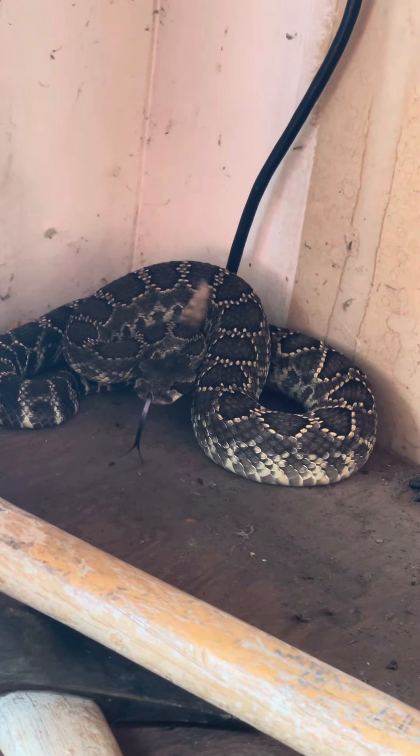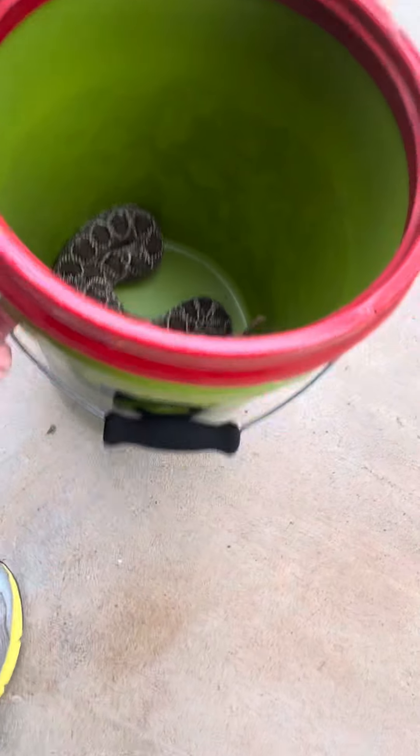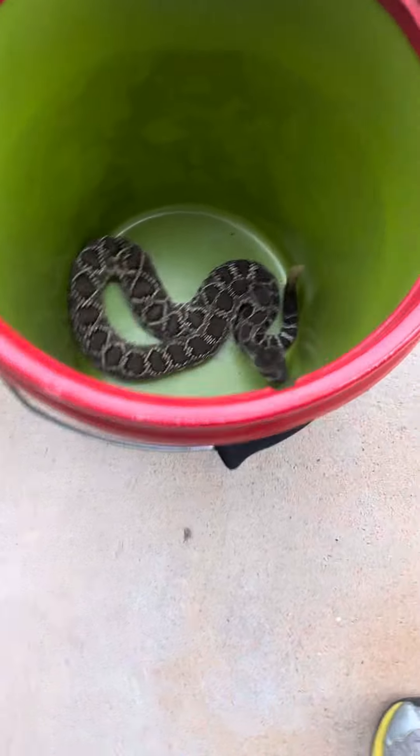I can almost tell you he's got about seven rattles. Once they're in the bucket — which this guy is — I'll get him out in the light and take a good look at him.